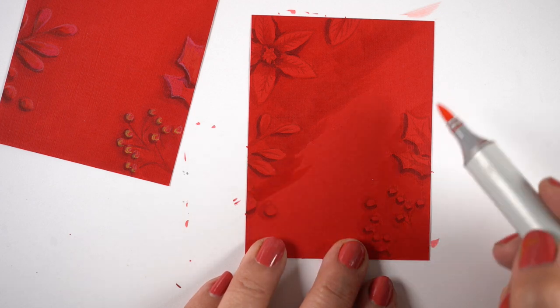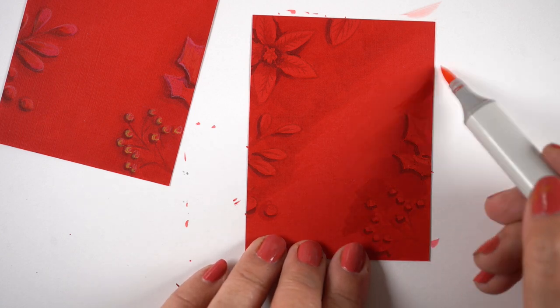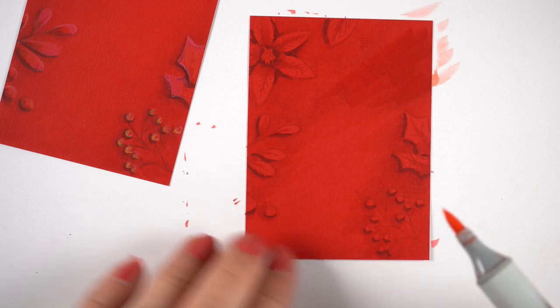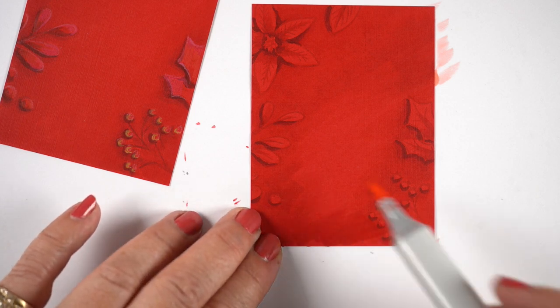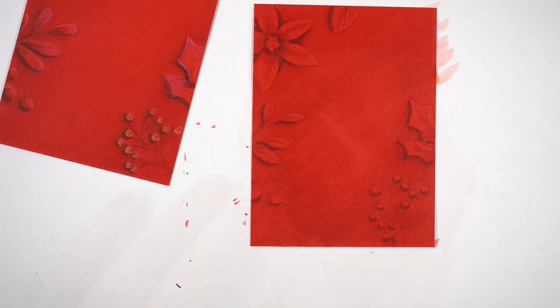There wasn't too much of a hard line, but I decided to go in with an R22 — it's a light pink. You can see a little bit of it on the outside on the white paper. The R22 worked great to transition from the R35 into the paper color.